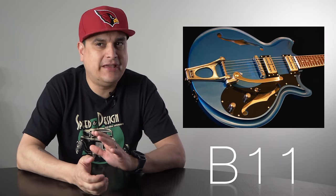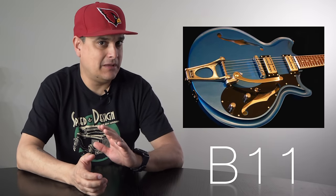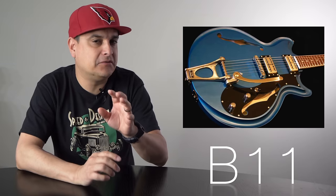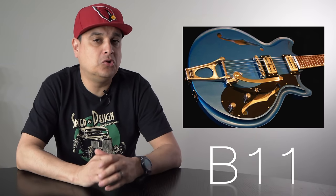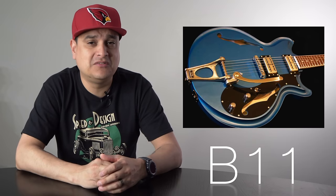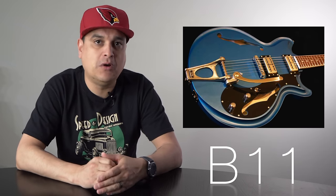The B11 and B12 are pretty much like the 3 and the 7, but they have a cutout, they look a little different, the angles are a little bit different, and it's a really cool-looking Bigsby. You don't see these very often — in fact, it was kind of hard to even find pictures for this video. The B11 is like the B3 with no idler roller, and the B12 is just like a B7 with that kind of B5-ish idler roller in it.